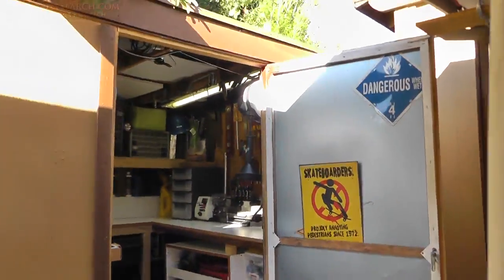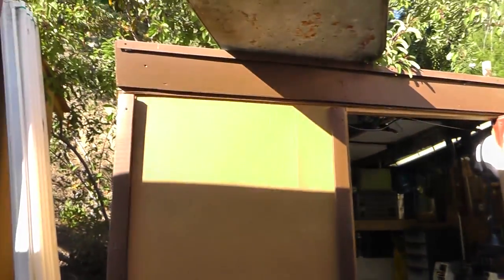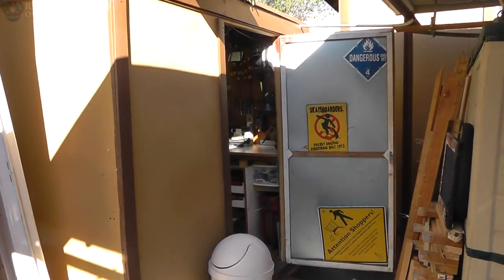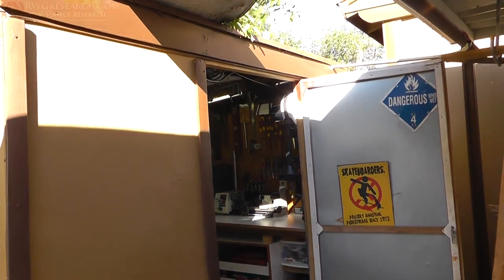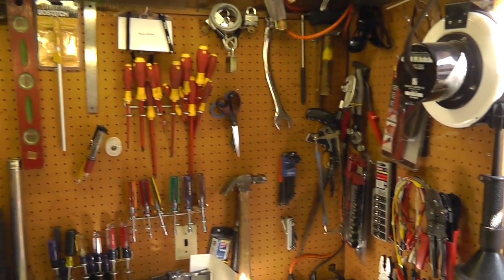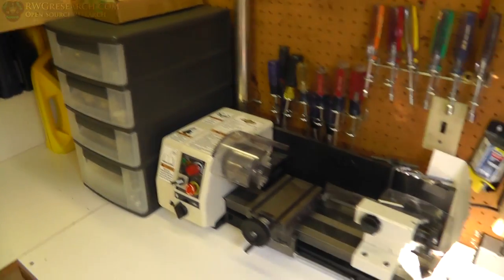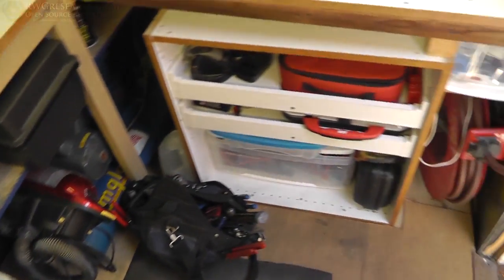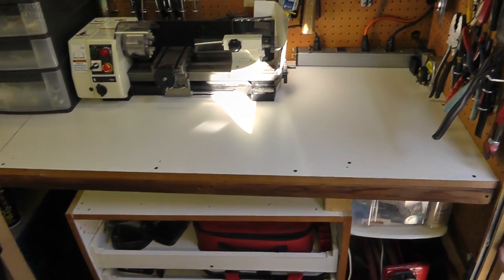I was able to get some old stuff and I redid my shop. I want to show you this — it's my 44 square foot home shop. It's a shed, I think it was homemade, but it's pretty cool because I've made some space in here and done a lot of stuff. I want to give you a quick pan around — here's the top, I brought my lathe home, here's the shelving, and here's the bottom and everything I've got around here.